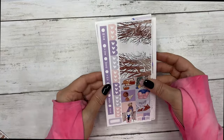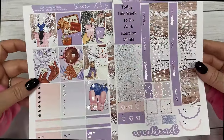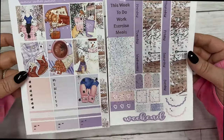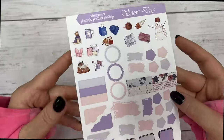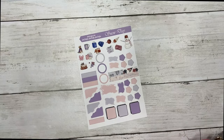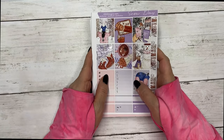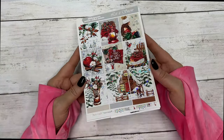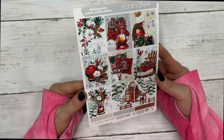This is the matching Hobonichi Weeks kit, and then the matching Hobonichi Cousin in silver foil, and the journal sheet. This collection is Snow Day featuring silver hollow foil. The next collection is Let It Snow and it features gorgeous silver sparkle foil.